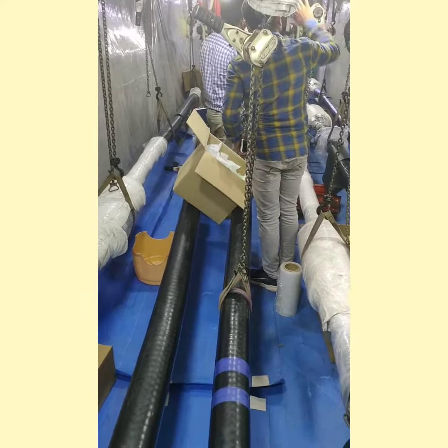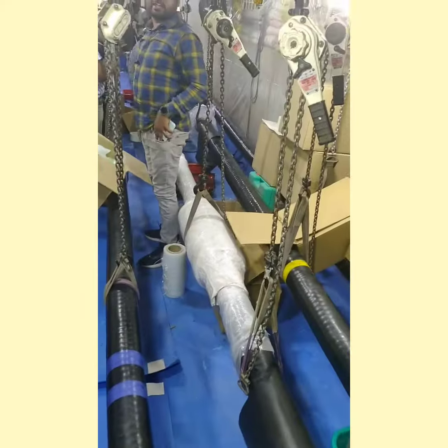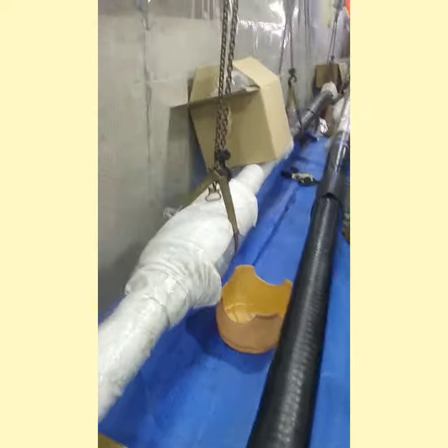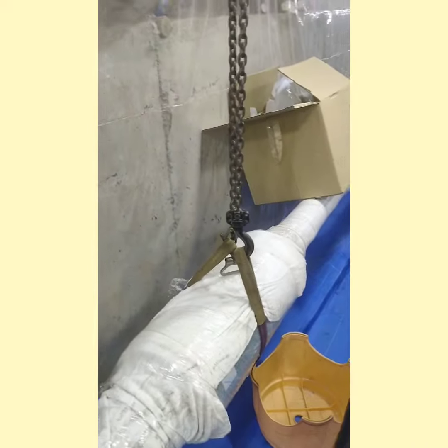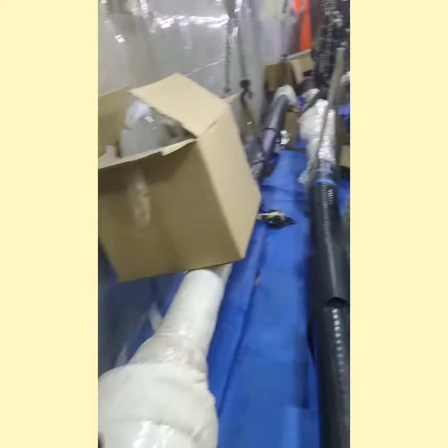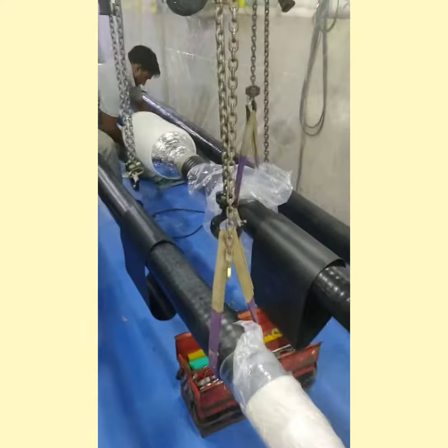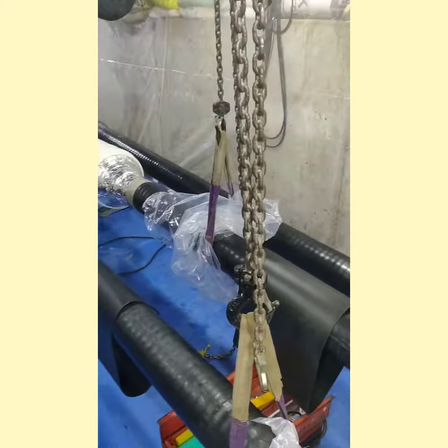You can see the process is going on. We usually lay two circuits in parallel, and each circuit has three power cables. So in each joint bay, there are around six joints to be made. You can see the temperature controller and AC.